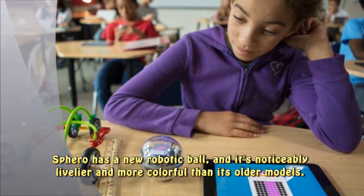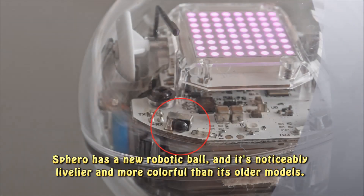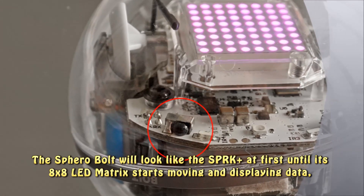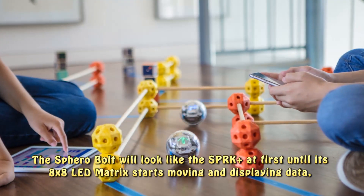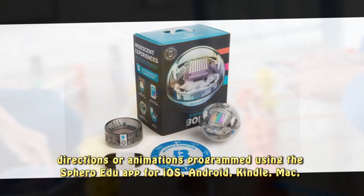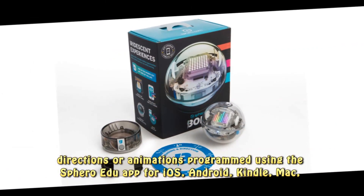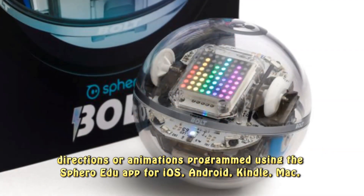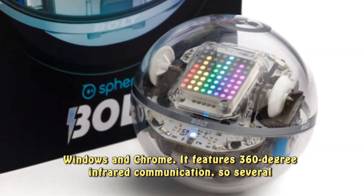Sphero has a new robotic ball, and it's noticeably livelier and more colorful than its older models. The Sphero Bolt will look like the SPRK Plus at first, until its 8x8 LED matrix starts moving and displaying data, directions, or animations programmed using the Sphero Edu app for iOS, Android, Kindle, Mac, Windows, and Chrome.